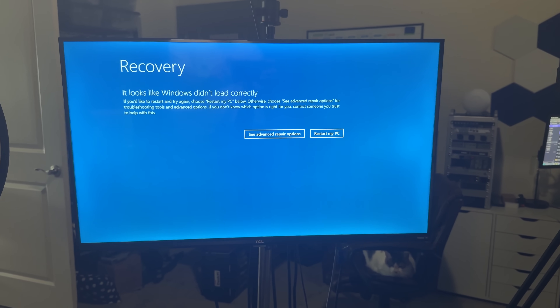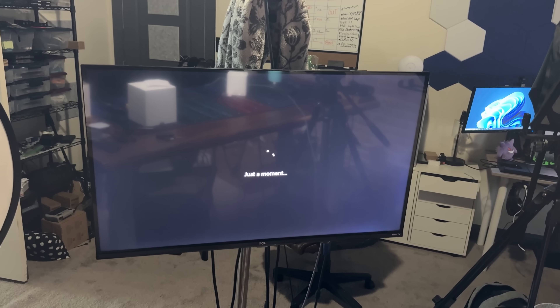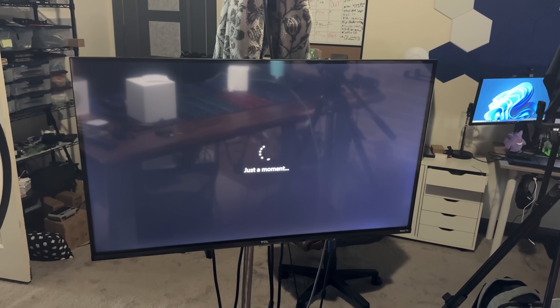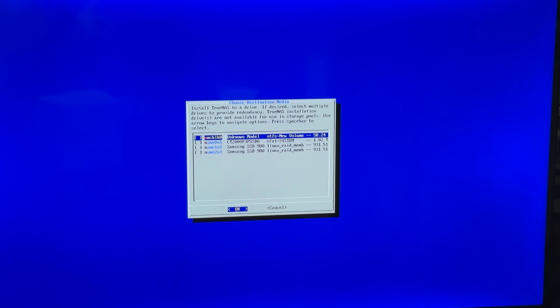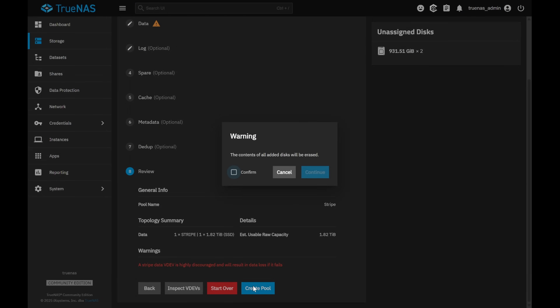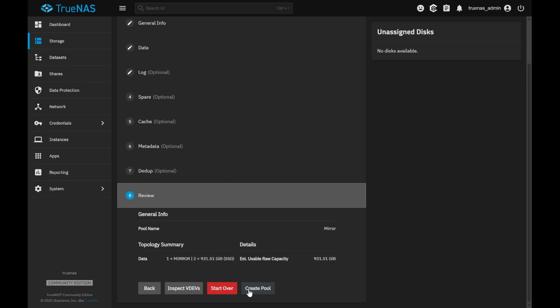Unfortunately, the Windows install didn't want to load, and after a restart it went through the install process but got hung up — which didn't really matter because I just installed TrueNAS on here. I went ahead and did the basics: set up a single drive pool on the two terabyte drive and a mirrored pool on the two one terabyte drives. You would never set up a single drive pool in ZFS, but this was just for testing.